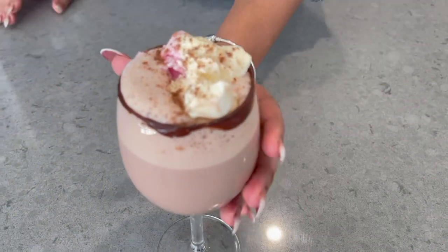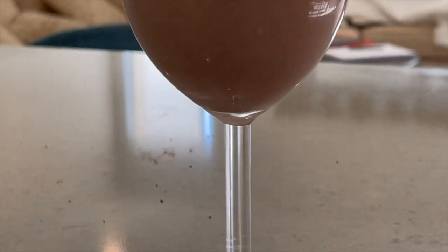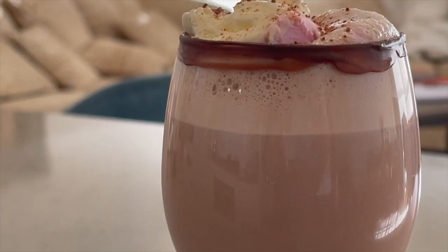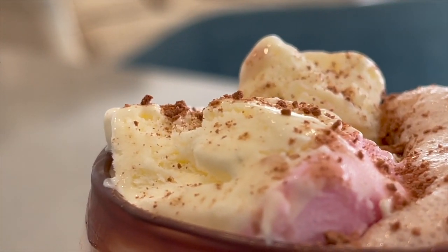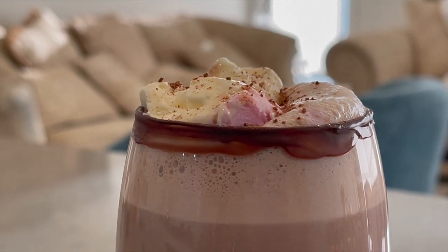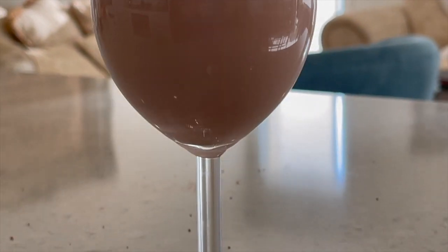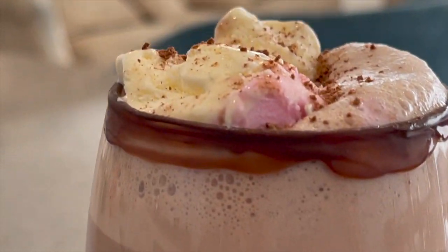This is our zabardast milkshake — it is very fast and very easy to make. We can make it for our kids. It is very nice. If you like, please like and subscribe. We will get very good, very simple and delicious recipes.